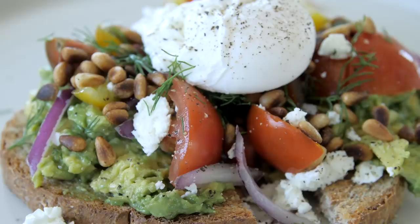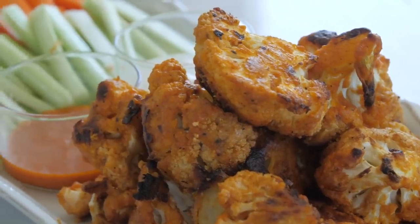Good morning guys and welcome to what I eat in a day. Today I'm going to show you three delicious meals that you can make yourself at home.